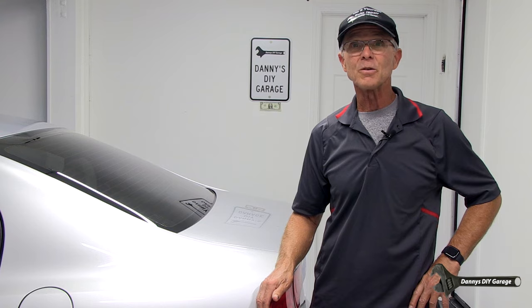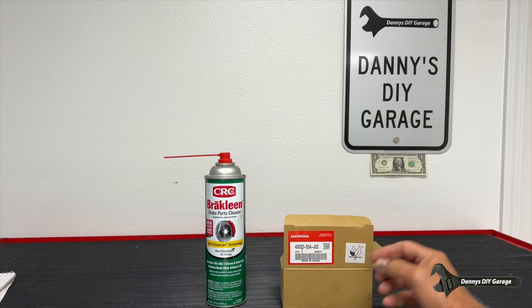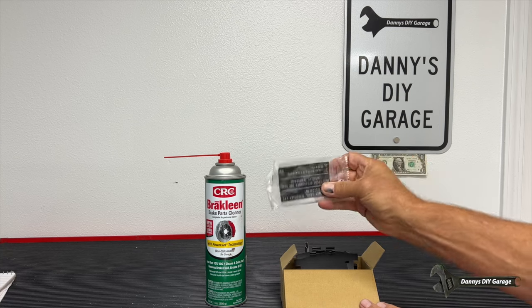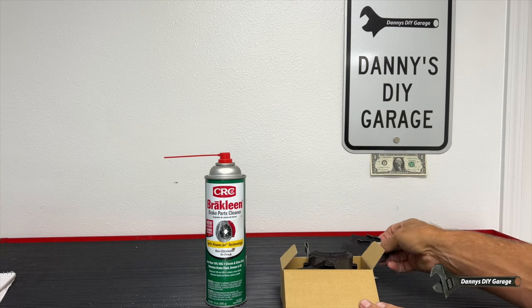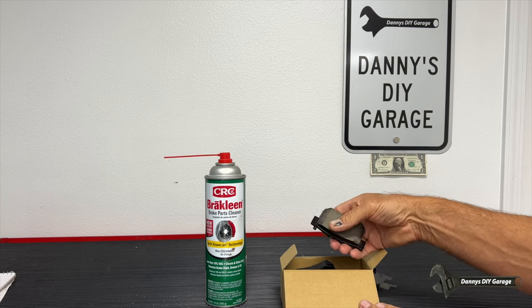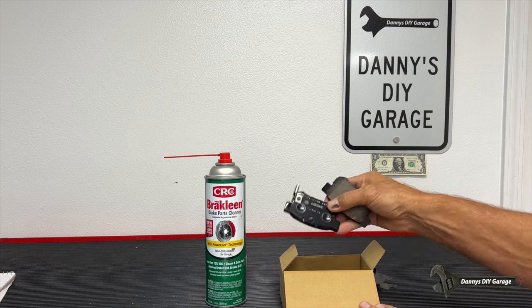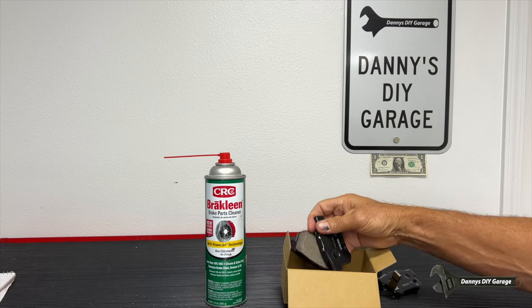I'll start this video by showing you what pads I recommend that you get. I'm using Honda pads, part number 43022-S5AJO2. The reason I use them: comes with the grease, comes with the shims, comes with genuine parts that fit your car and work awesome — everything you need.